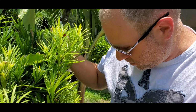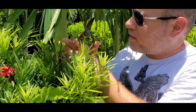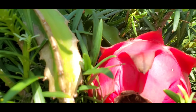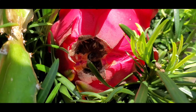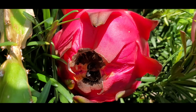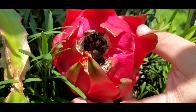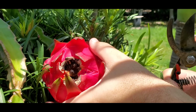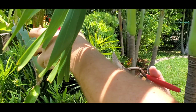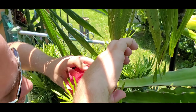Here we go, and that is the reason why we have to harvest all of them — you see the cracks here? That means the dragon fruit is saying please harvest me. I'm struggling here, so here we go. That's the biggest one.